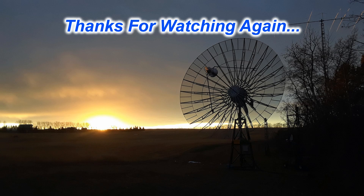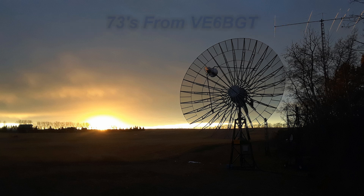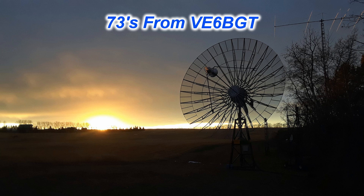So that's it for now — now you know what the joy of having water-cooled amplifiers is like. Thanks for watching, it didn't get too long and boring this time I hope. 73s from Skip Victor Echo 6 Bravo Golf Tango.